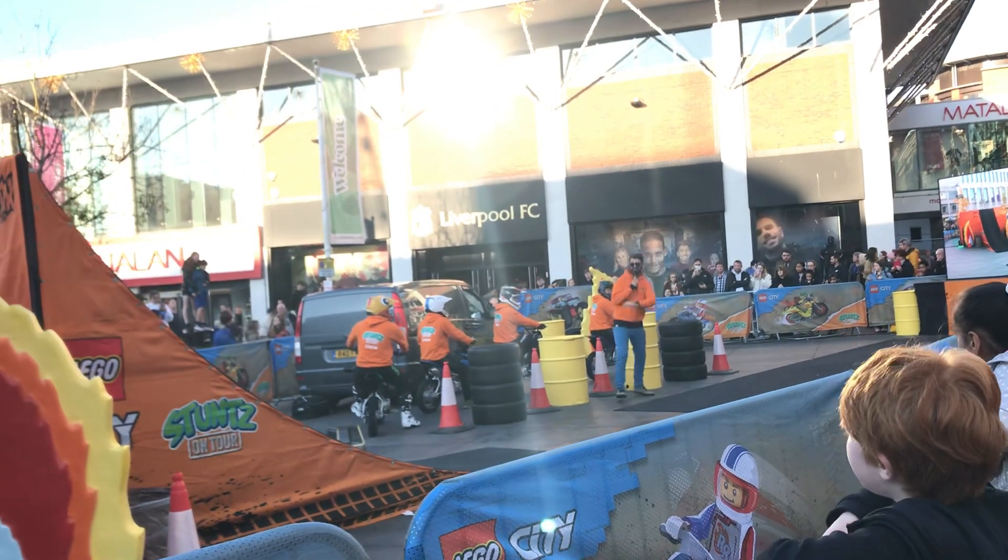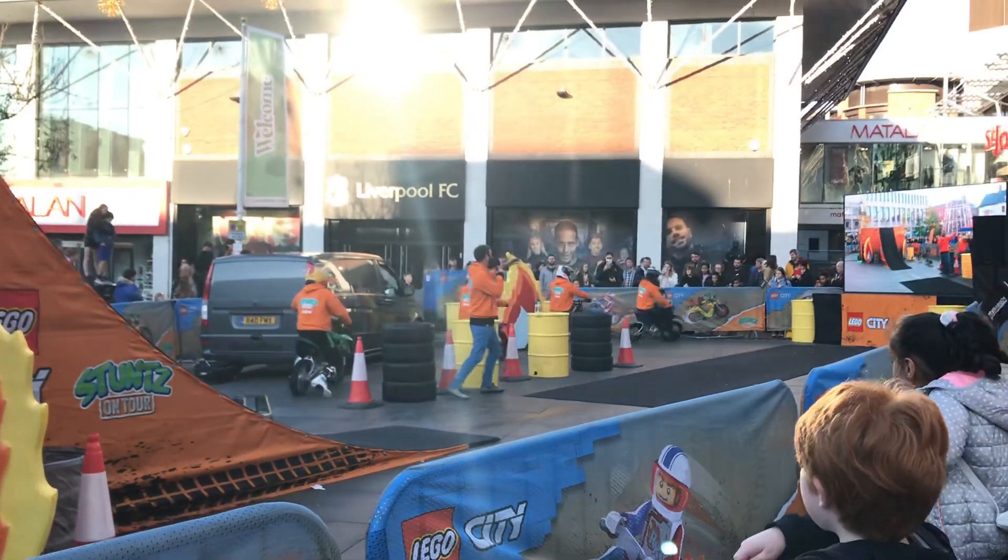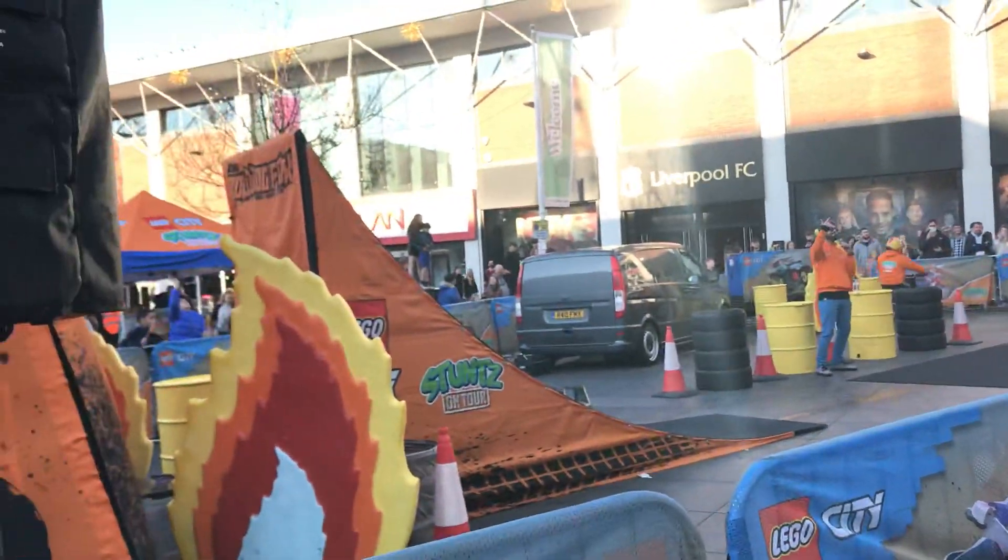Just go — honestly, I don't know why I bother. This, ladies and gents, is a Lego City Stunts freestyle motocross train!